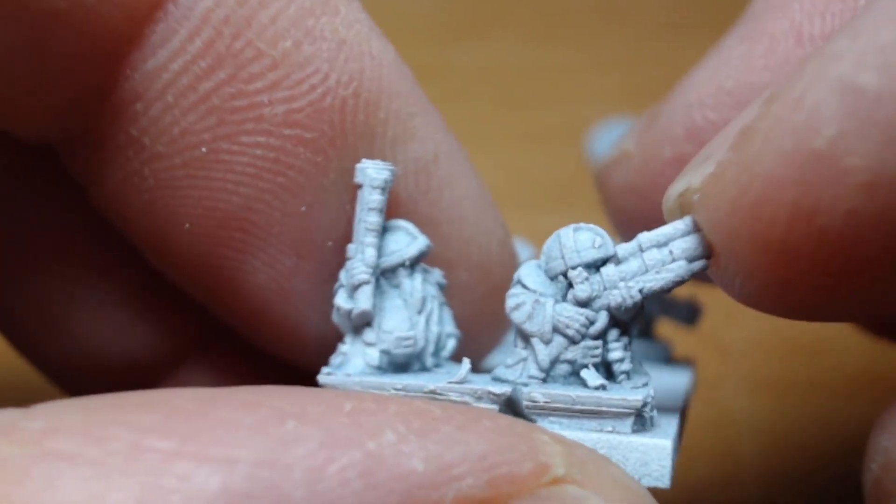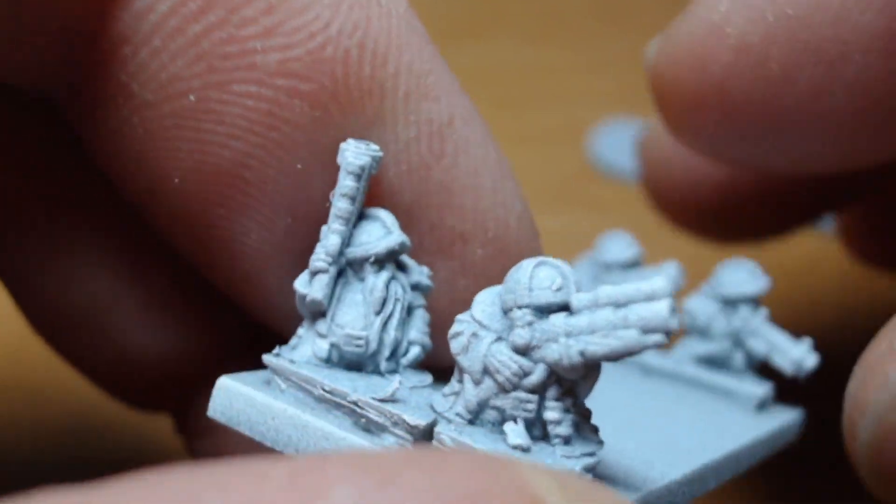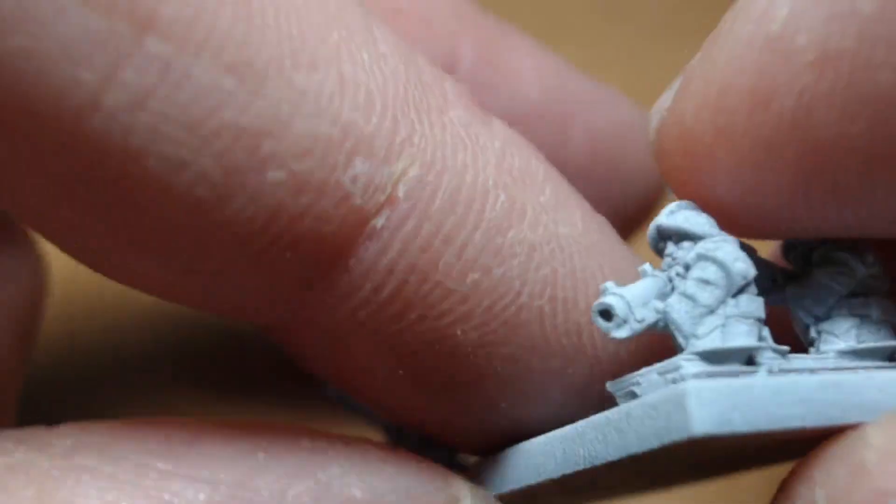These guys are handgunners really. I can't remember — John Gunners, I think he calls them. So handgunners and rangers, we're going to look at.